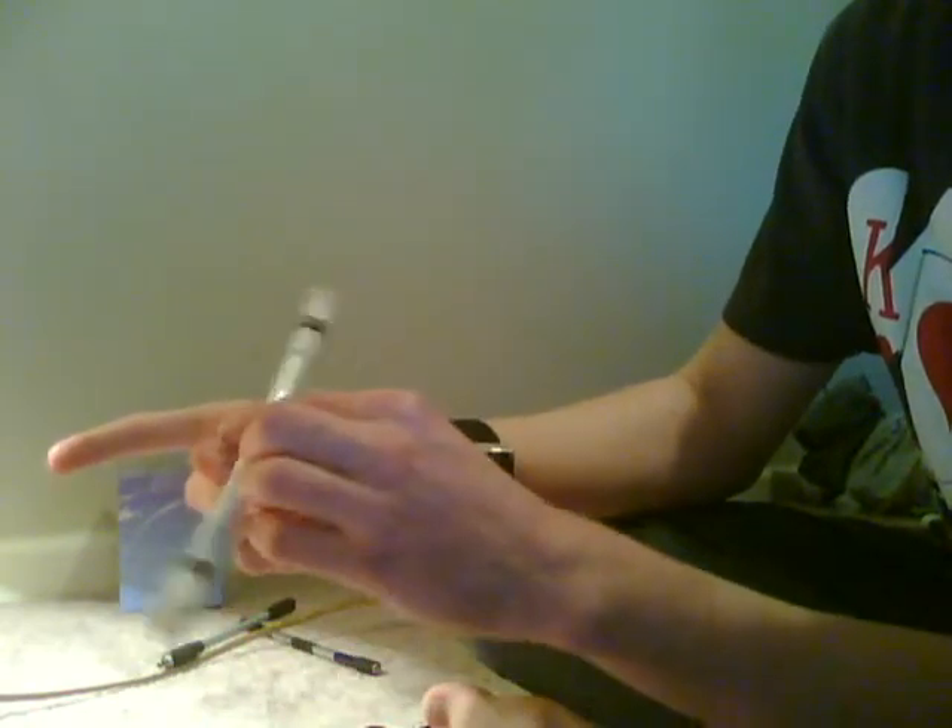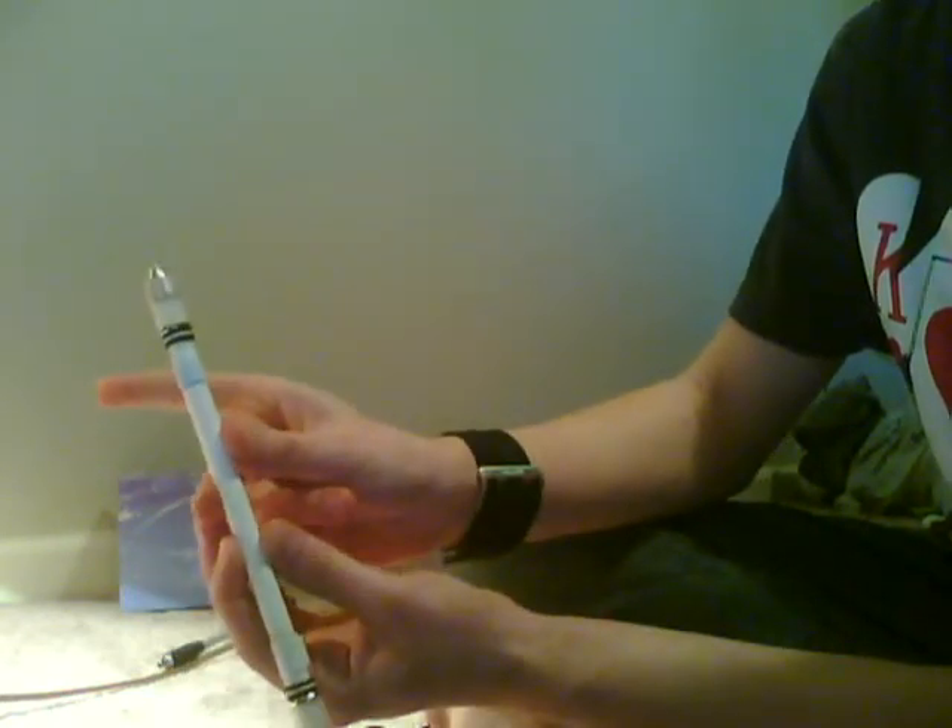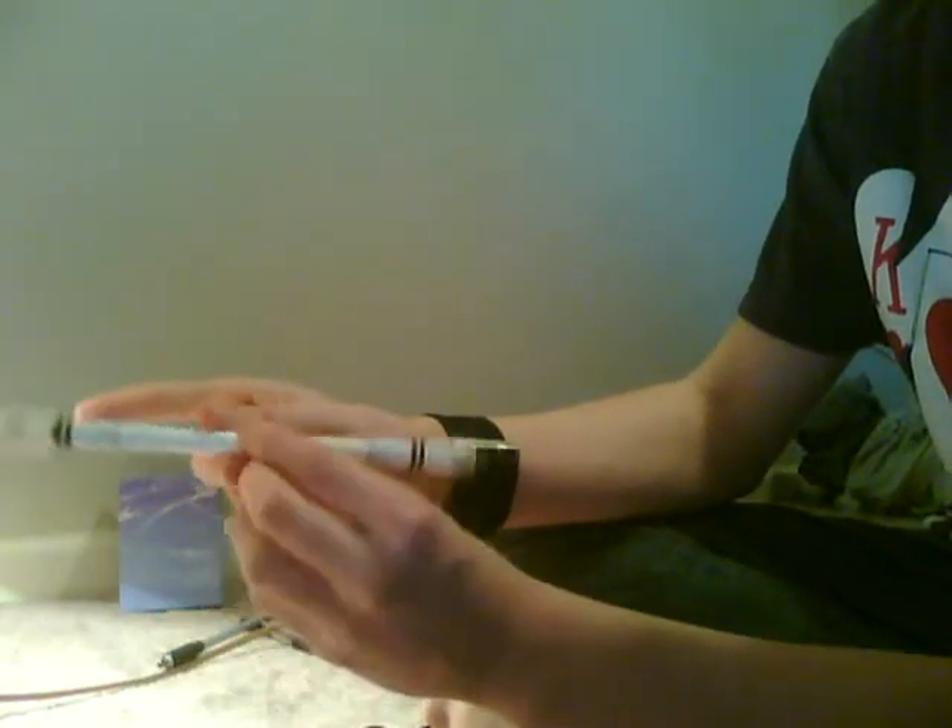After you're able to at least get it around your thumb, now comes the catching — the second part of this trick. The second you push and it starts going around, shoot your finger back, because it's going to hit that finger and screw up the whole trick. So bring it all the way back, time it, and catch it.